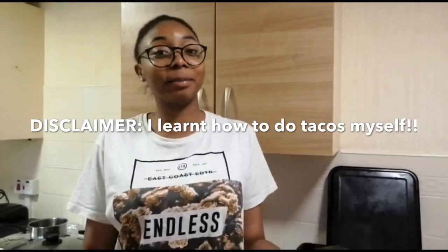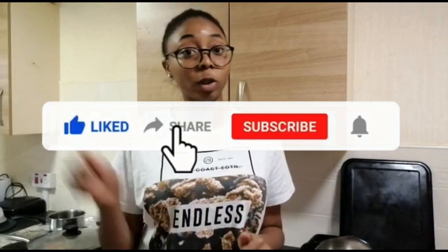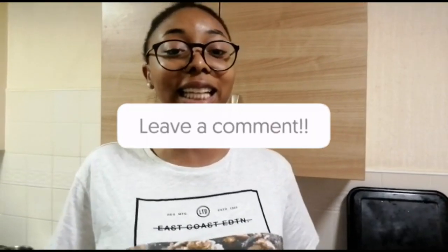Everybody's happy with the tacos — my sister gave it ten out of ten, which means I'm a chef! I'm learning from my mom. If you want to learn how to cook anything or have any business inquiries, contact my mom at tvisoma@gmail.com — it will also be in the description below. All the ingredients and procedure for the tacos will be in the description below. Make sure you like, comment and subscribe, and if you try these tacos drop a comment about how they were. See you in the next video, bye!